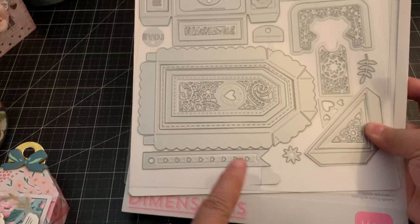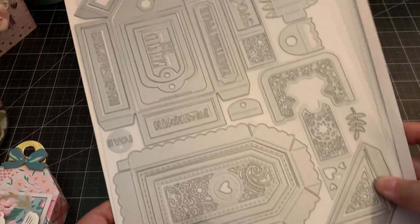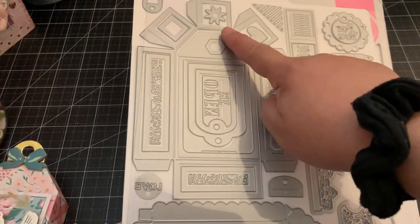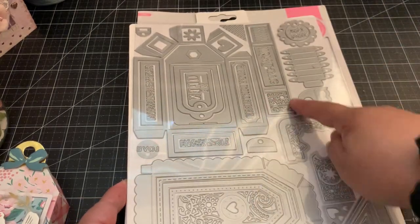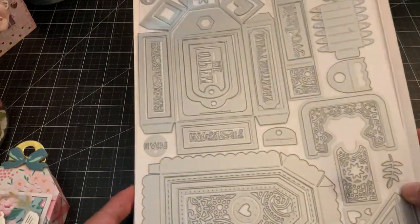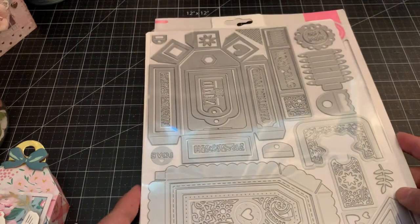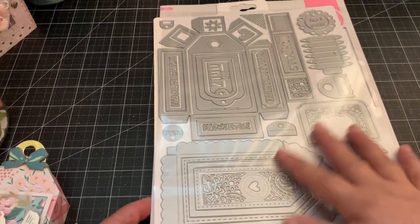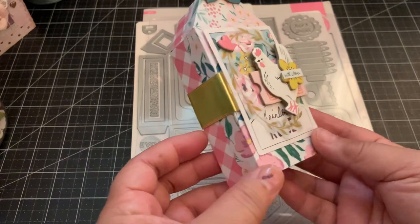These are all the dies, so you can make all these tags. It comes with smaller tags that look cute, and then there are also some leaves, hearts, flowers, and another heart. Lots of different dies in here that you can use to create embellishments as well — that's what I thought of when I purchased this die set.